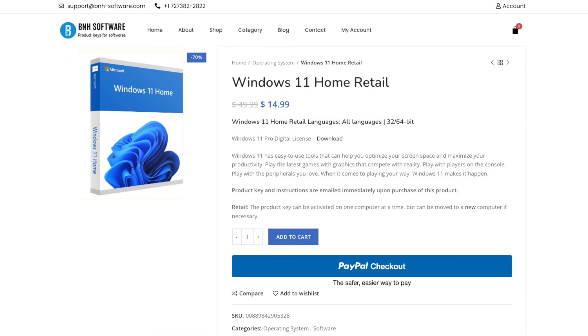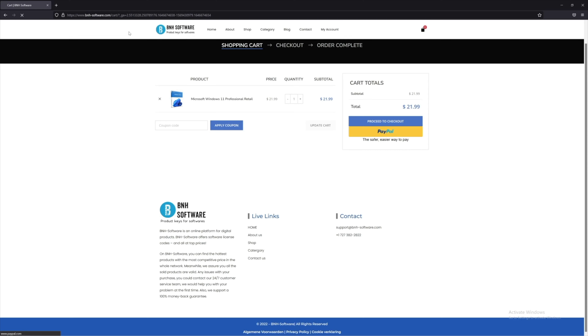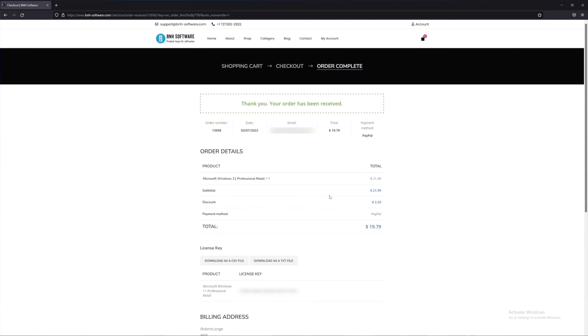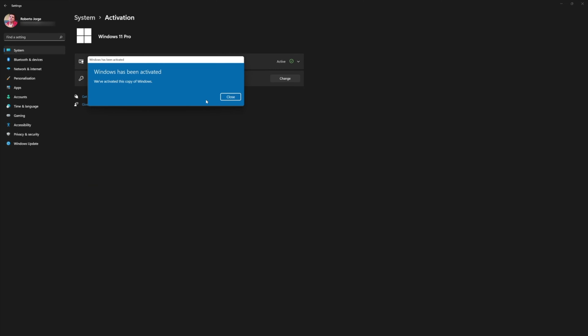Before we move on, don't forget to give a shout out to the sponsor of this video. If you need a key for your Windows 11, Windows 10 Pro or Home Edition, take a look at B&H Software — I will leave a link down below with a coupon code. We have used this platform for the past few months with great results: easy to purchase, easy to activate, everything legit. Link down below. They also have Office 2021, which we have tried here on the channel.